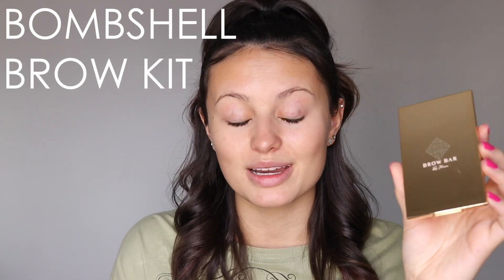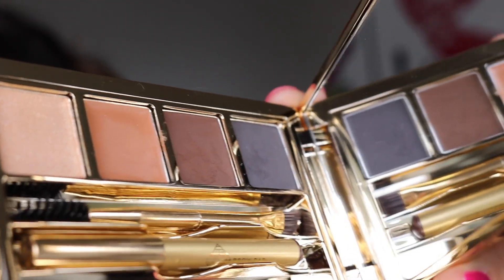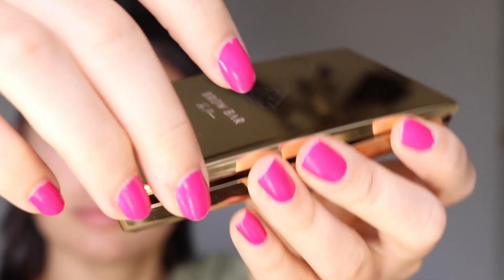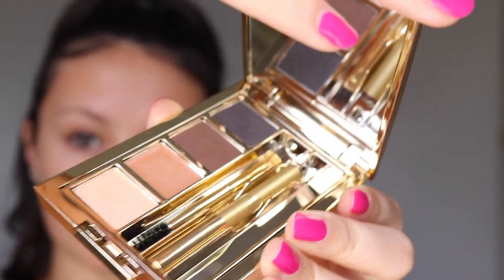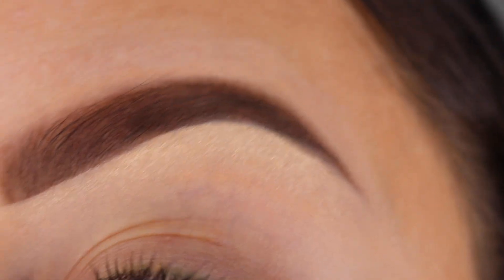Now this is an all-in-one brow kit. It comes with tweezers, a brow pencil, a two-sided spoolie with a brush, highlighter, concealer, and two shades of brow powder. It truly is an all-in-one brow kit, and if you're on the go or traveling, you'll have everything you need to get the perfect brows.